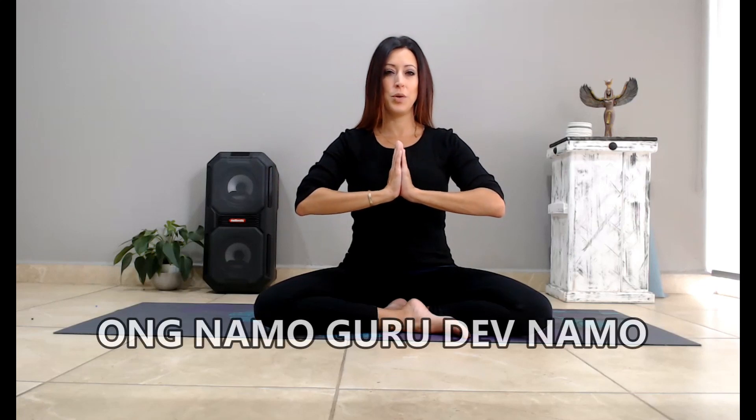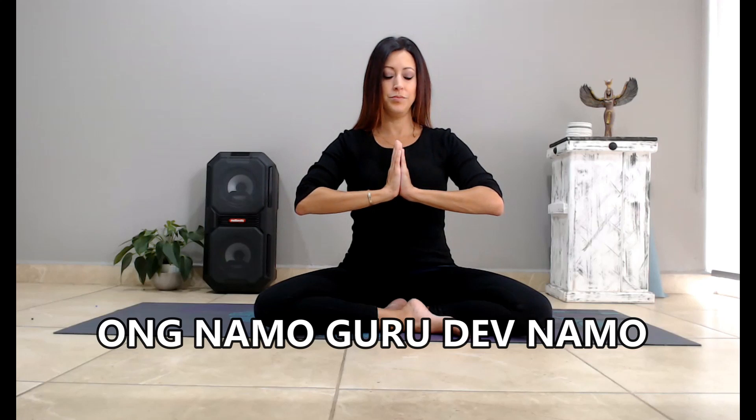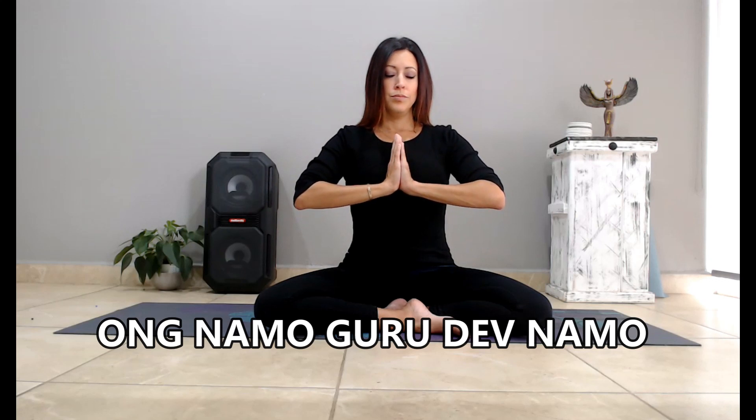We're going to begin our meditation by tuning in to the divine with the Adi mantra, Ong Namo Gurudev Namo. We're going to chant that three times. This is a great way to arrive at our mats, arrive to our practice. So exhaling all the air out, taking a big inhale.